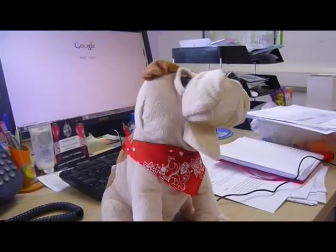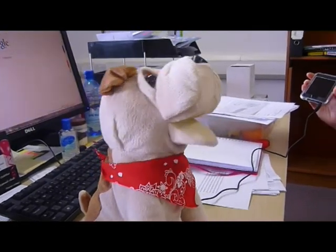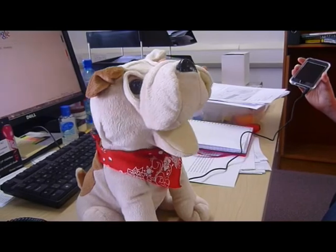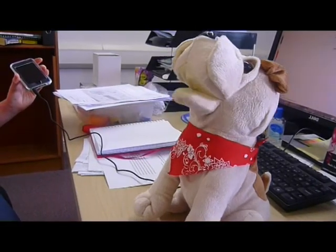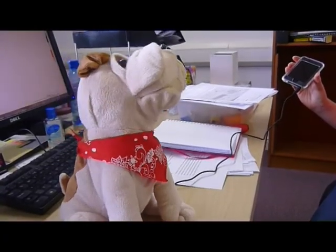An ideal novelty gadget gift for children or adults, imagine having Patch read your kids a bedtime story when you attach him to a spoken word CD. He's hilarious when used as a webcam speaker, as you hear your friend's voice coming out of his mouth when using Skype.